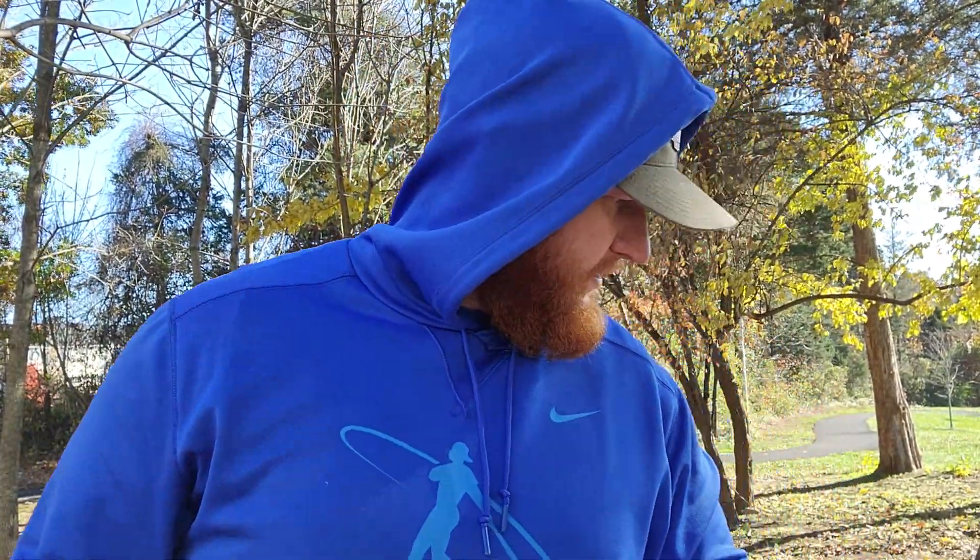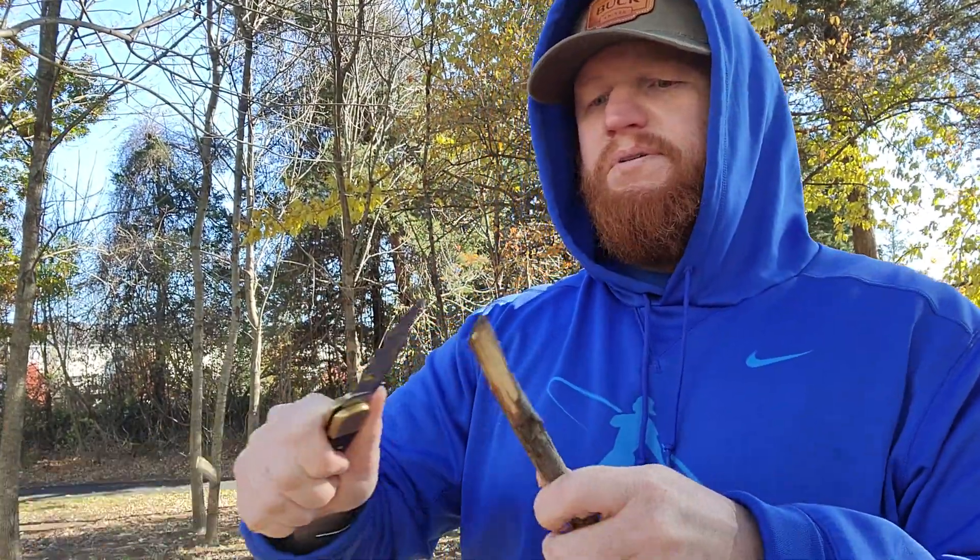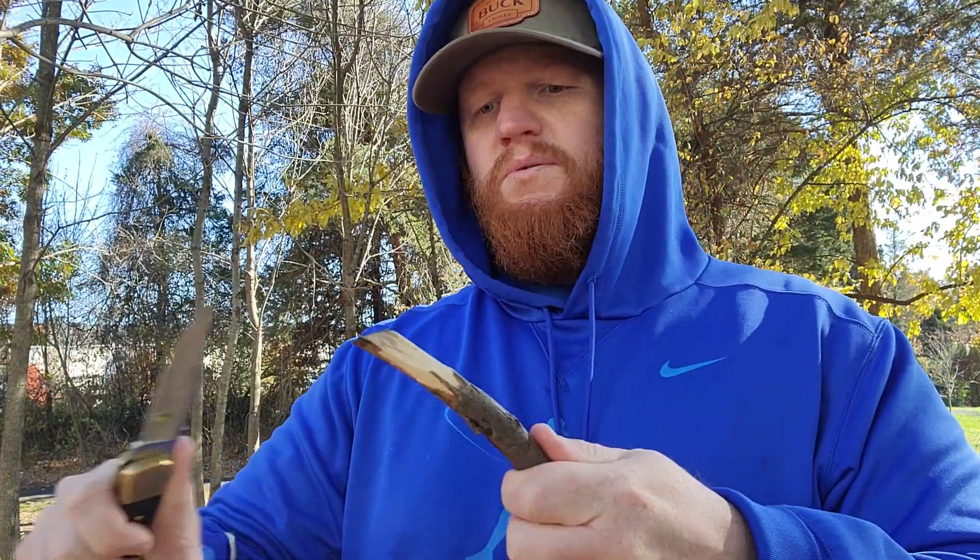If this was real edible fruit — that was about the size of a grapefruit — the Buck 110 will cut right through that. Slice up that grapefruit for you. Apple, orange, whatever your preferred fruit is.